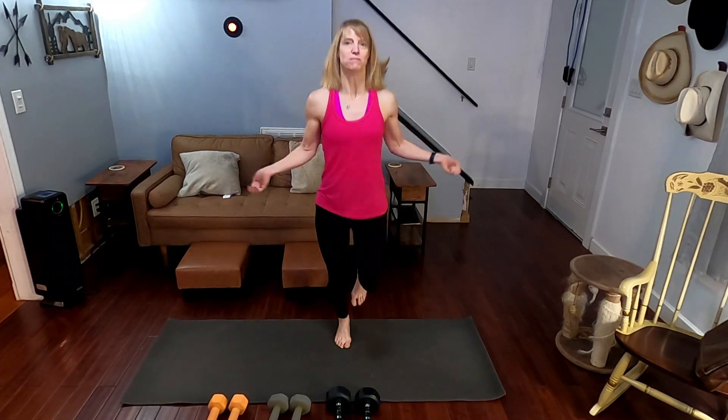All right, so one minute of jump roping. Let's get into it now, okay? We're in a minute of jump roping. Move the arms around. Come on. Let's warm that body up.